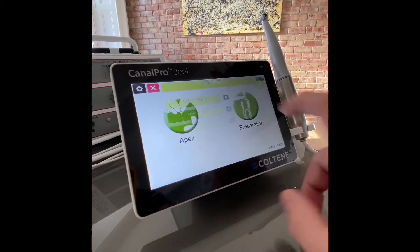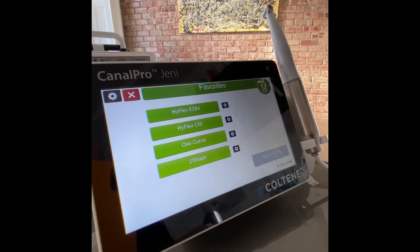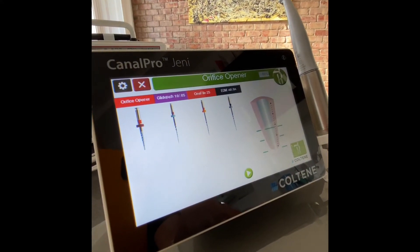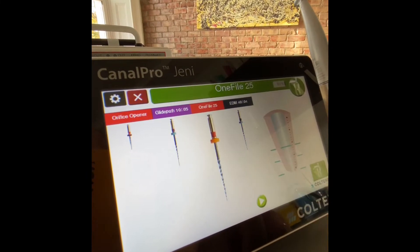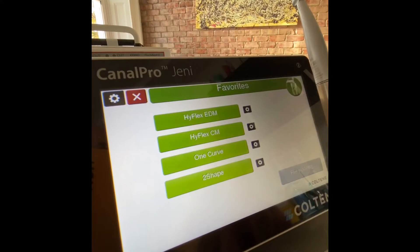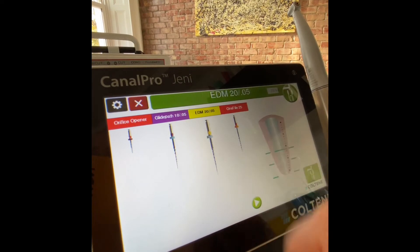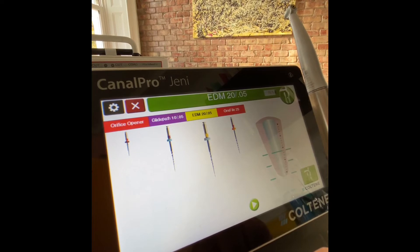You can shift between different systems. These are the four favourite rotary systems referring to Hyflex EDM, with preset settings for each file. You can choose the orifice opener, the glide path, the one file — case is complete. For set medium, for more difficult canals, you have the orifice opener, the glide path, EDM 20/05 taper, and the one file.